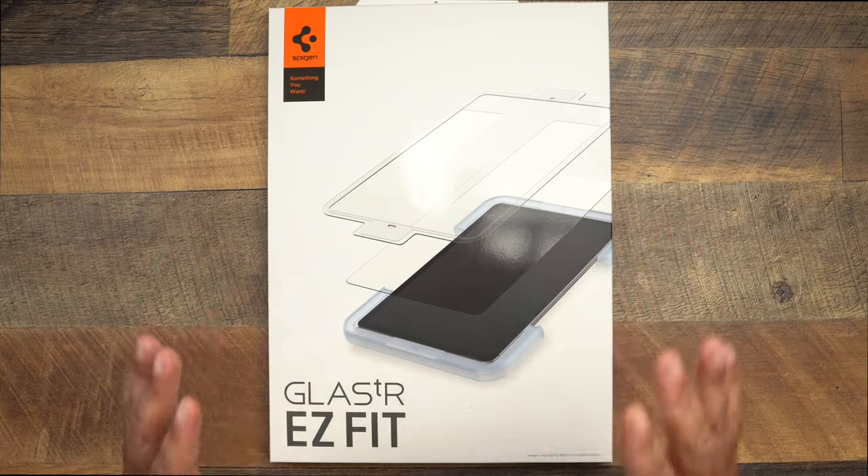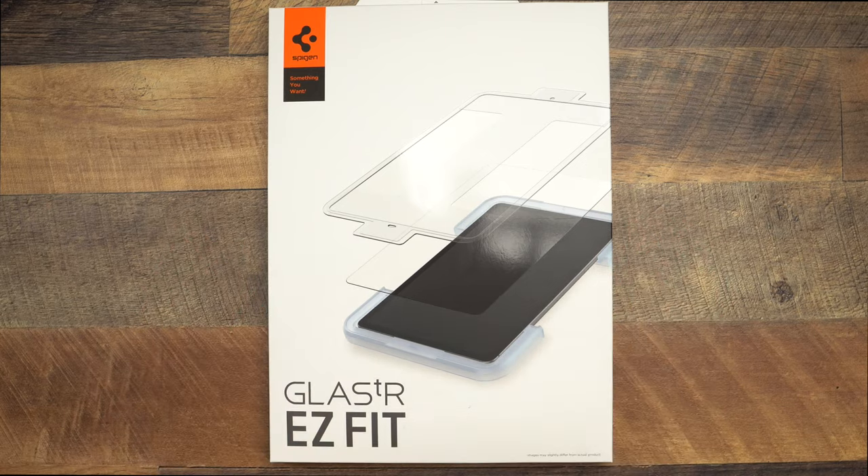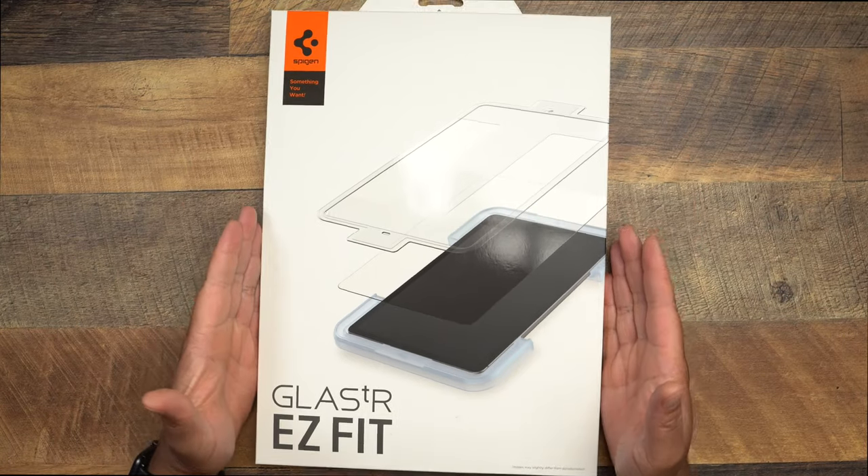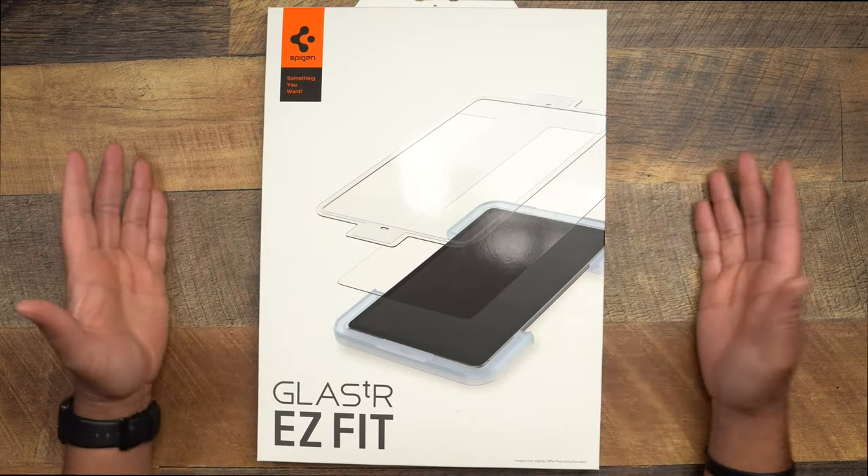This time we're going to get into some screen protector options offered by Spigen. We are taking a look at the Glass TR Easy Fit. This is what I run on my iPhone — my favorite go-to screen protector for my iPhone 12 Pro Max. I have it on my 12 Pro Max down on the ground, and I have a little box back there of extra ones. This time we're checking out the gigantic packaging for the iPad Pro.